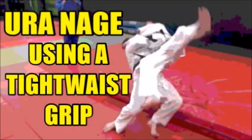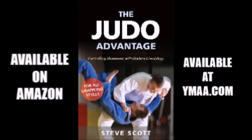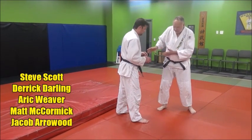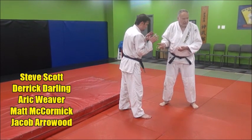It's a very powerful throw. My goal is to get behind him and wrap real tight around his waist and launch him with an uranage.